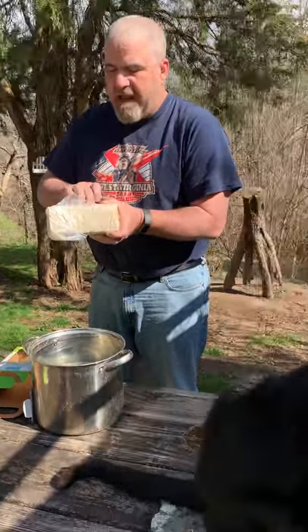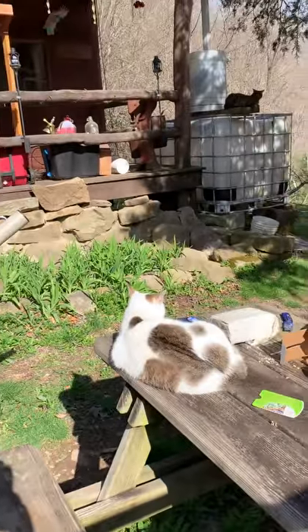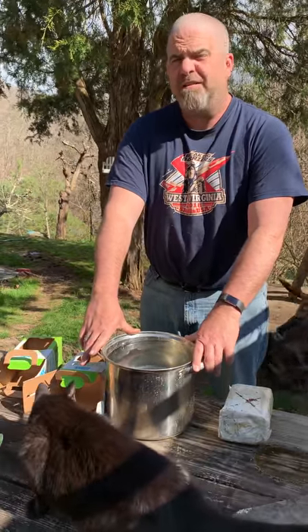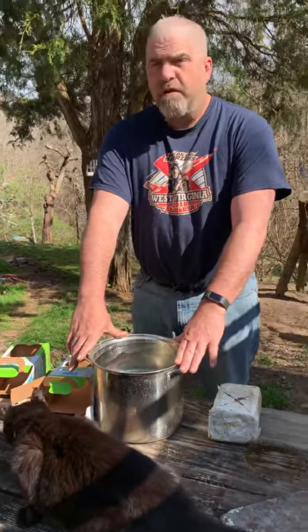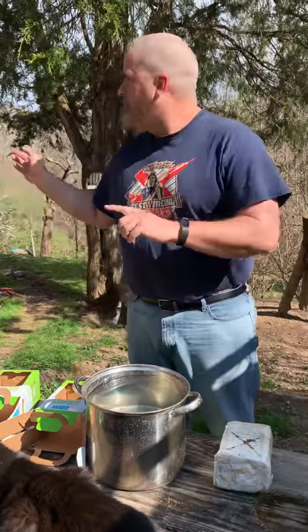Then what we're going to do is soak these six to eight hours overnight when we get back to it. We have our handy dandy pot right here. I picked this pot because it's kind of dirty and I don't feel like washing it. A lot of people have their water treated or use tap water.